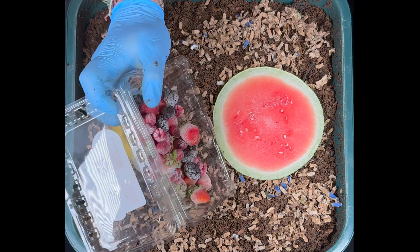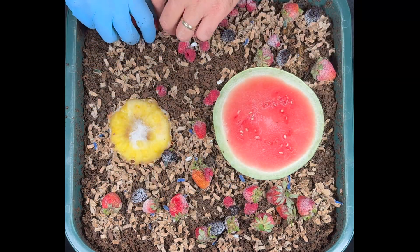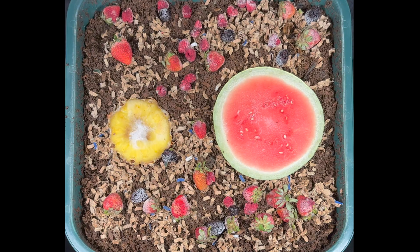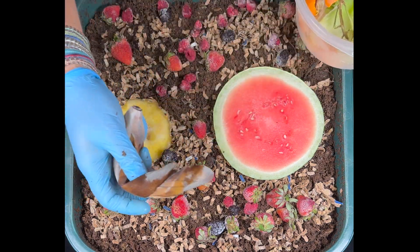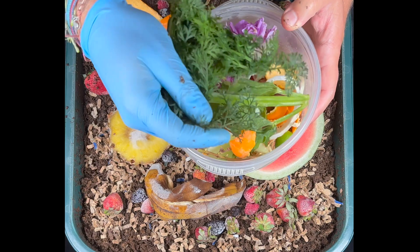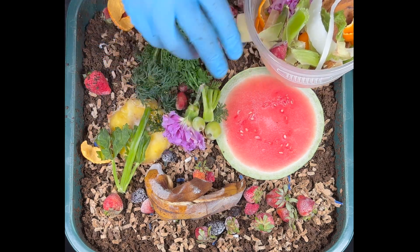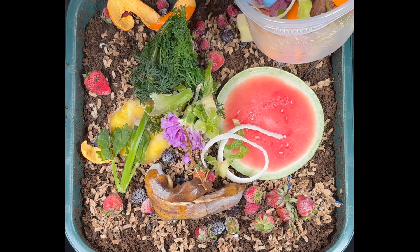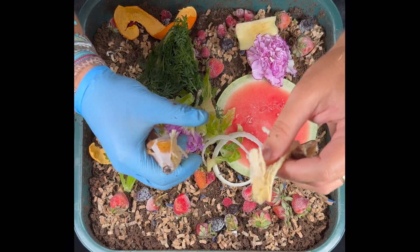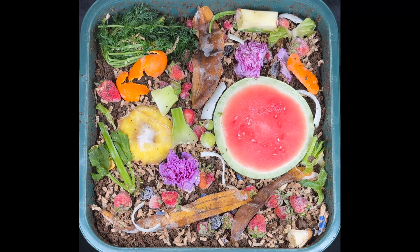We've got some bright lights on and the worms are making their way down. We're also going to put in some berries — again frozen — and we'll see how much they like those as well. Every day I'll pop off the lid and do a one-minute time lapse to see where the worms are going. Now let's add the other foods: a banana peel, tangerine peels, an apple core, carrot stalks, some flowers, celery, grapes, more celery, a little piece of onion, and maybe another flower.